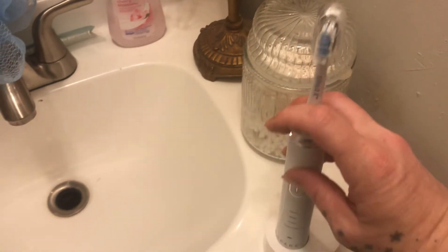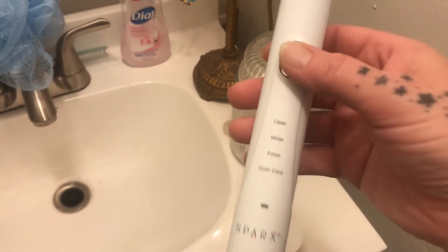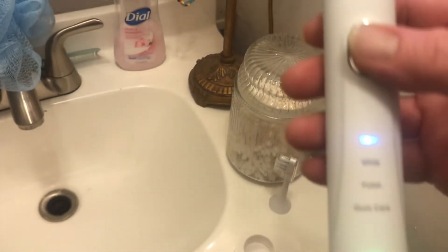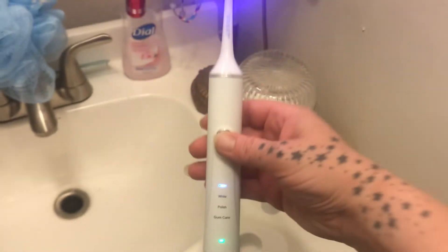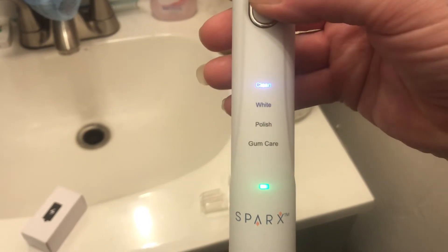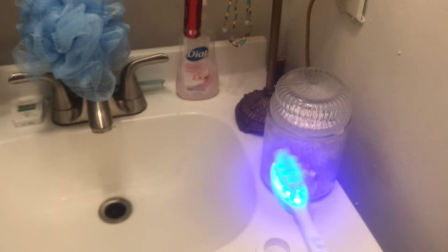It just snaps right in place. And as you can see, it's simple enough for one-handed function — I'm holding my phone and doing this. It's the same functionality but with a blue light. How awesome is that? You have clean, white polish, and gum care. I just think it's so cool that it does different things.